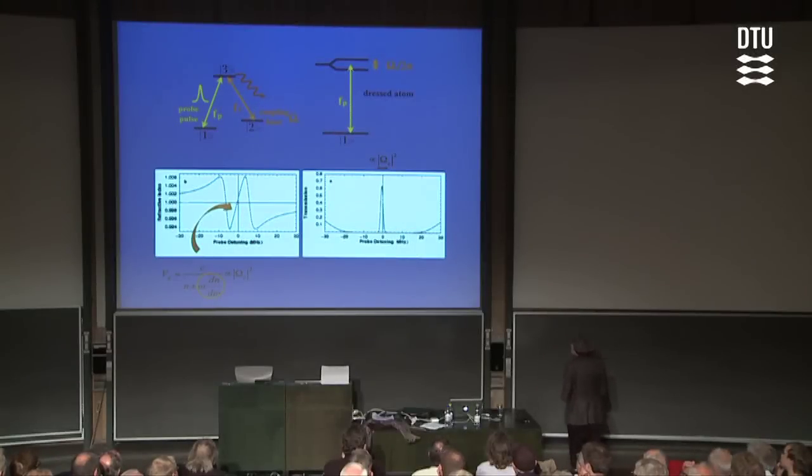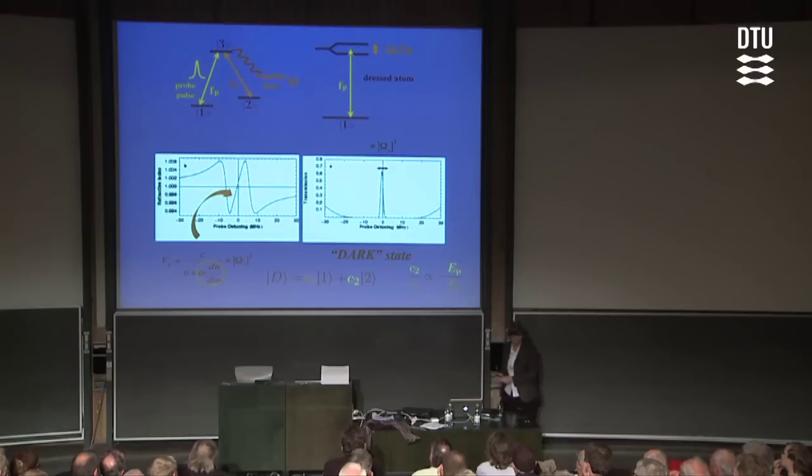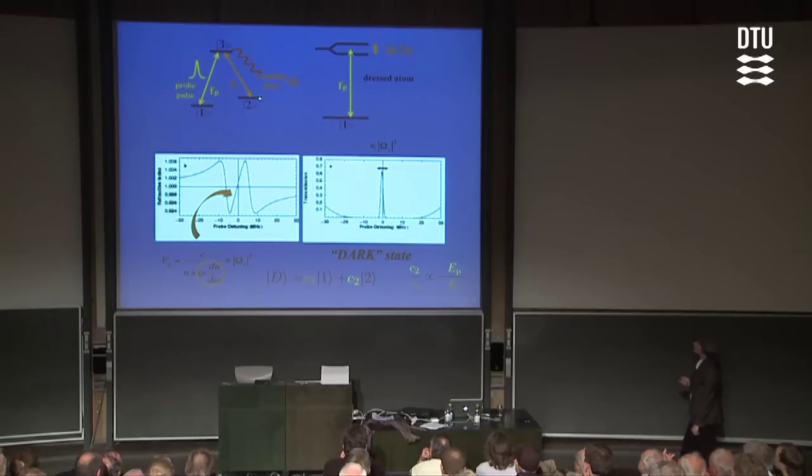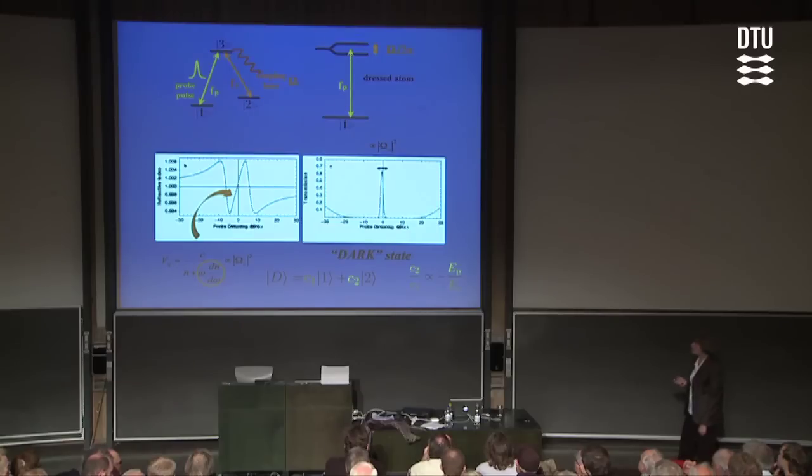What does it mean to play our cards right? It means we should bring the atom into a superposition state of states one and two — the atom is both in one and two at the same time — with the exact right amount in each, such that the population amplitude for the atom in two relative to one is proportional to the ratio between the electric field amplitude of the probe laser field relative to the coupling laser field, with a minus sign creating the destructive interference. In that very magic superposition state, we call it the dark state, the two paths cancel and there's no absorption from either laser field.